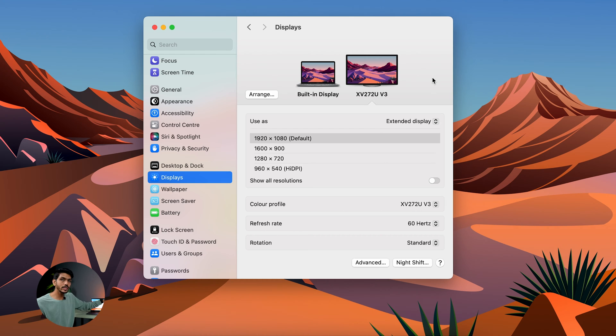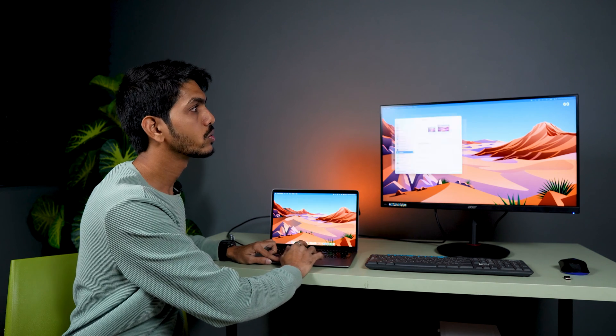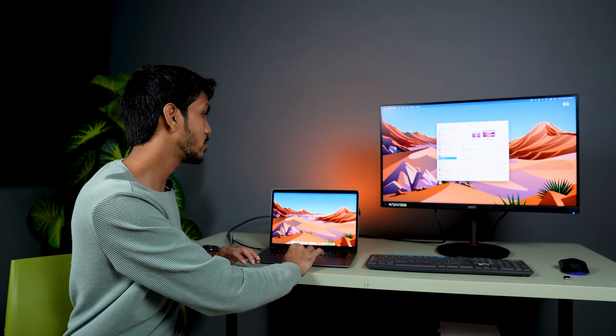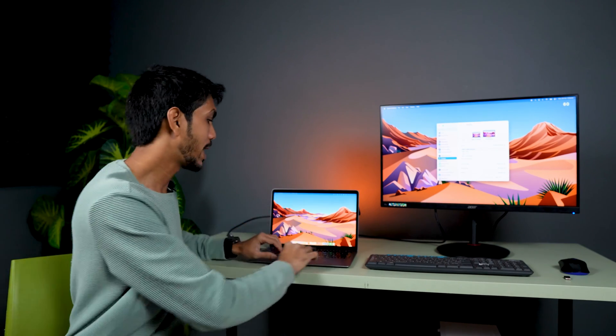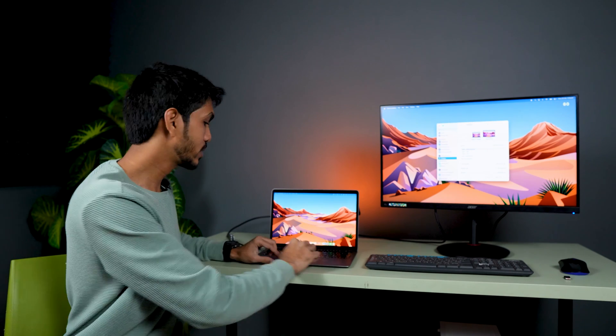There are a few settings you can configure. One option is to use the external monitor as an extended display. What extended display means is — you can move windows from your Mac to the external display. For example, the System Settings window is on my Mac right now, and I can move it over to the external display, keeping some windows there and some on my Mac.